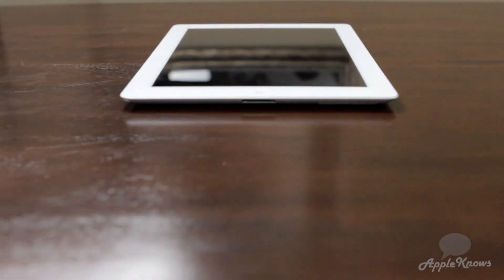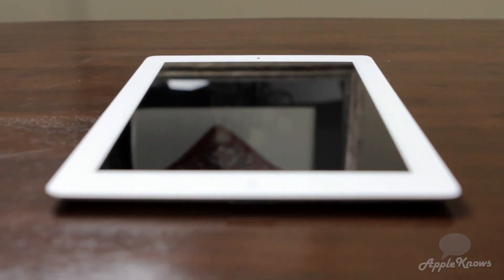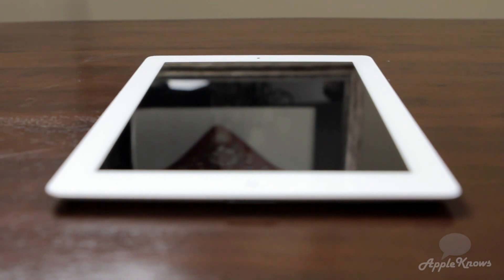The new iPad is 0.8mm thicker and 0.11 pounds or about 50 grams heavier than the iPad 2, probably due to the all new Retina display which has a pixel resolution of 2048 x 1536 at 264 pixels per inch, and the new 42.5 watt hour rechargeable lithium polymer battery.